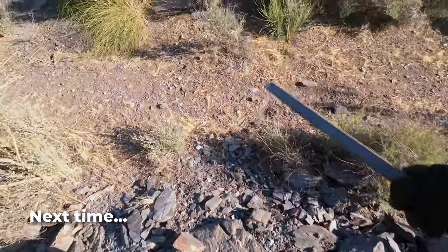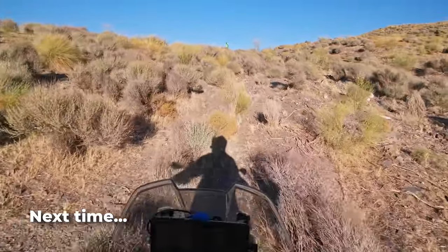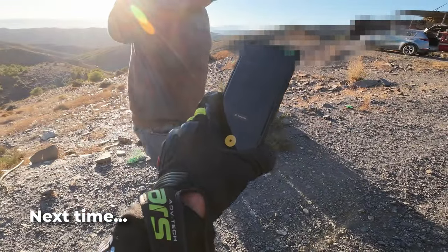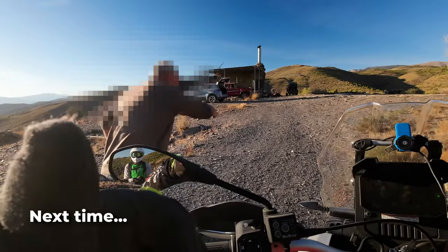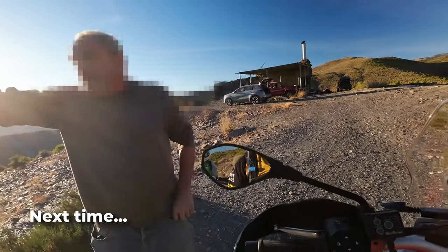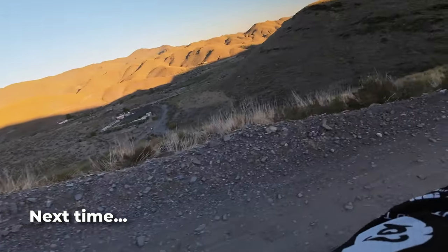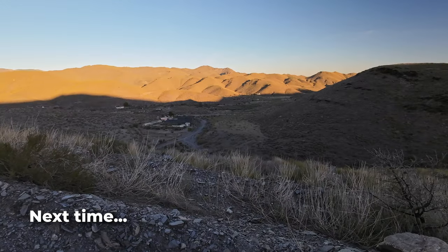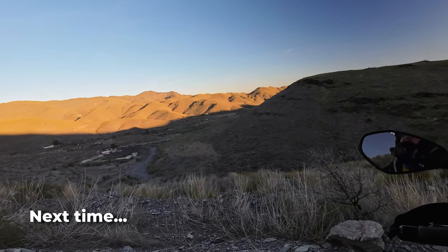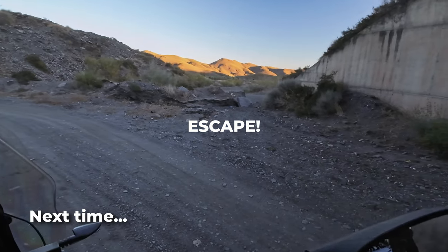That guy looks like he's racing towards us — perfect. Oh, what's that? He's put a gate across it. Is he waving at us? Do you think he's phoning the police? It's broken — perfect.